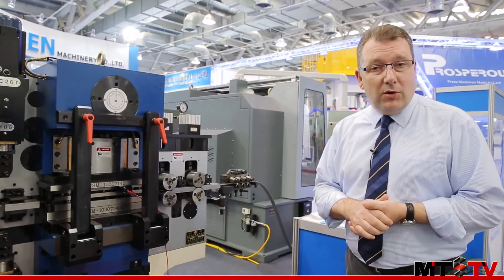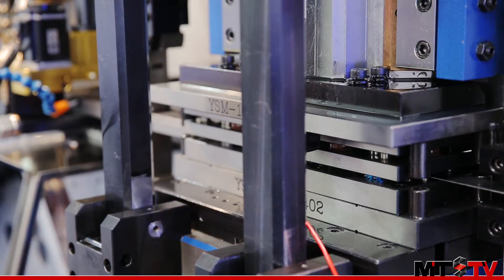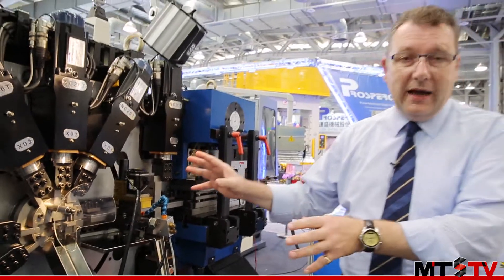The CNC controller in this machine starts right at the beginning with the feeding section. Then we come into the stamping section, and finally into the main part of the machine where we have the molds.